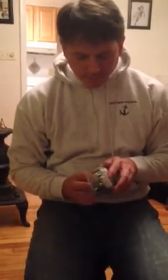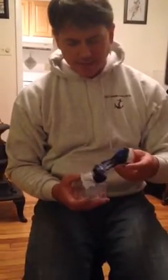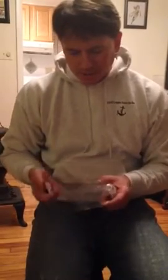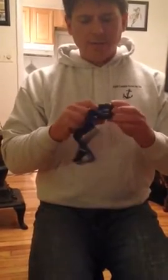I wanted to see how these work. This is a Ubertek headlamp. I forget exactly how much they cost — they're not that expensive — but they come with three AAA batteries. And how in the world do you put these things in?